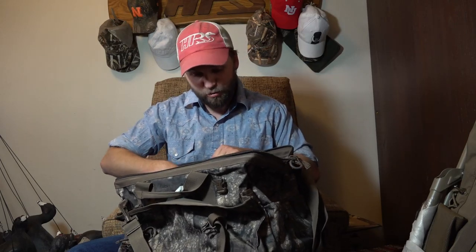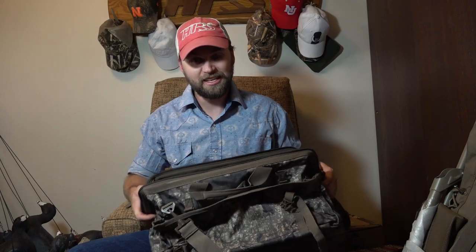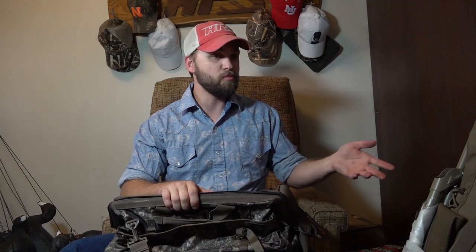So we have the deluxe dove belt, the Hip blind bag, the waterproof gun case, and the snow goose chair. I think we're pretty set for hunting season now. I'm gonna spend the rest of the night transferring all the stuff from my old blind bag to this new one to get ready for teal season, and load up the deluxe dove belt for dove season in just a few days. If you guys have any questions about any of these products, let me know — I'll put a link in the description to the Alps website so you can check all this stuff out and more. Thanks for watching, be sure to leave me a thumbs up and we'll catch you out there!